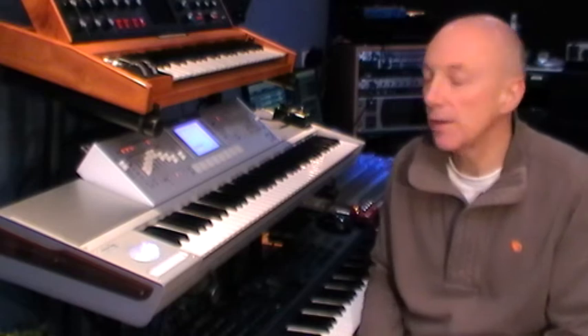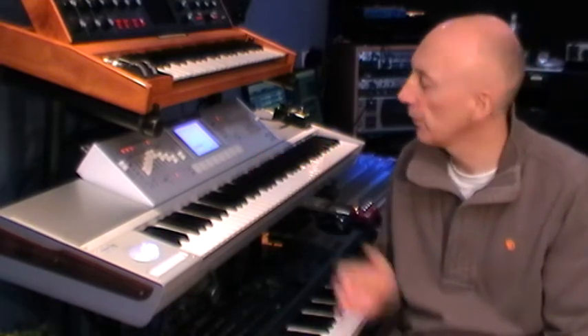Welcome to the studio. I'm going to be playing a piece for you today called Hope, which is a piano instrumental I wrote about a year ago. I'm going to be playing it on the Korg M3, which is a rather fantastic workstation keyboard. It's got thousands of really realistic and usable sounds, so it's great for production and songwriting.